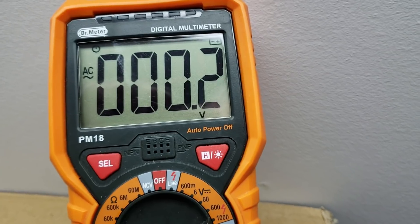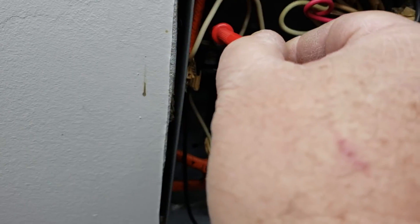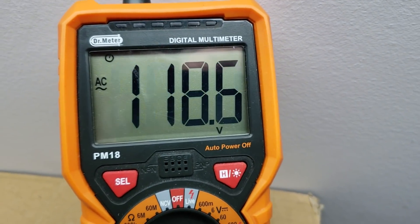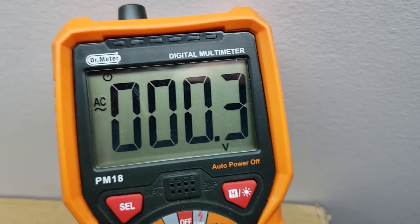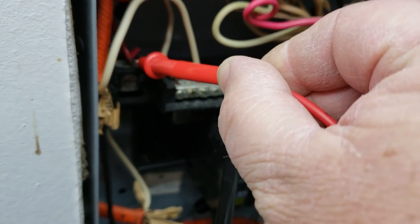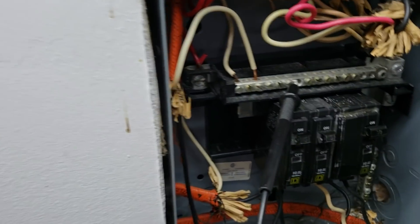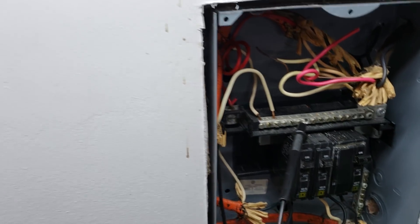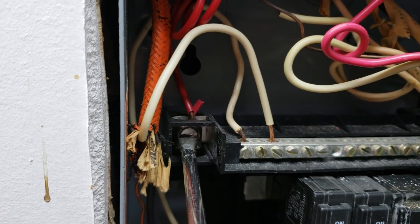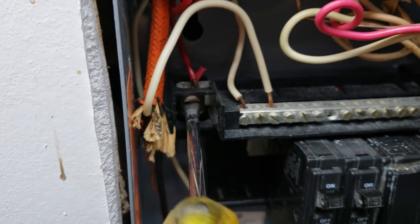I just saw a spark there. We have zero volts on that bus, but if I test here on the wire - the copper exposed right there - we have 115 volts. So I think our problem is right here. There is our problem, right on this panel. Since this is live, I'm going to stick a screwdriver in here keeping my hands on the insulated part and tighten this down to see whether the power will come back on.